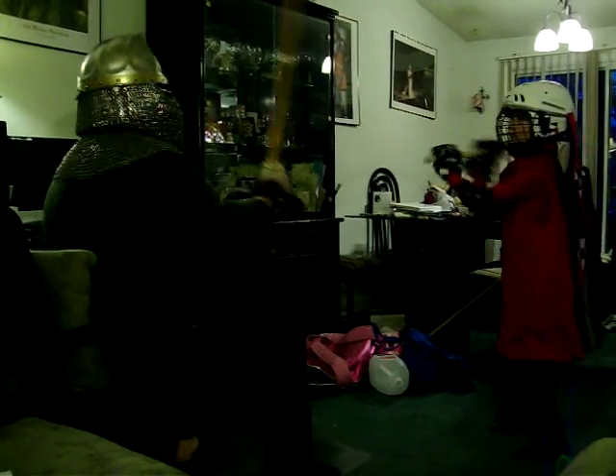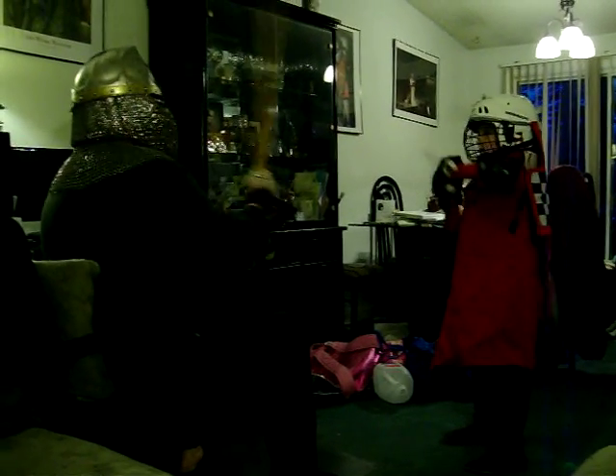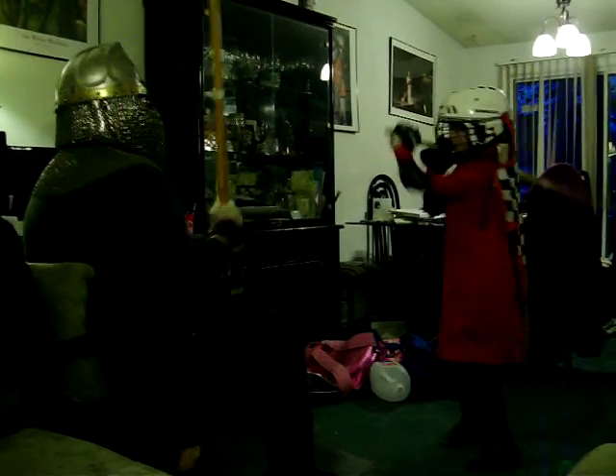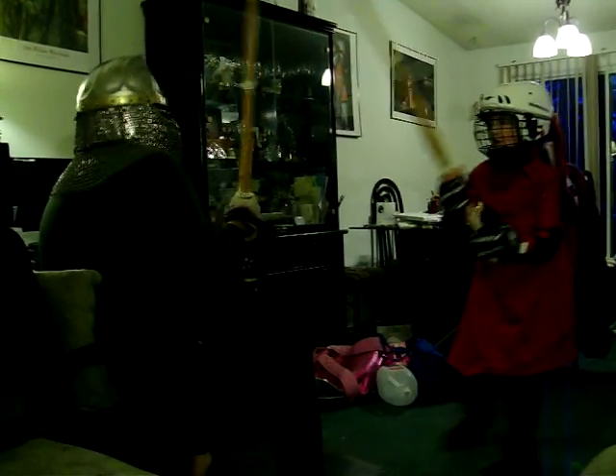Okay. Now bring your hands back. Bring the sword back, remember. Pow. Bring your sword back. Right now you can strike. That would be flat. Back, and. Good.